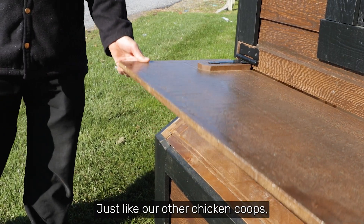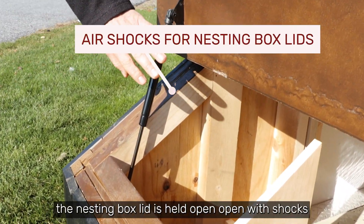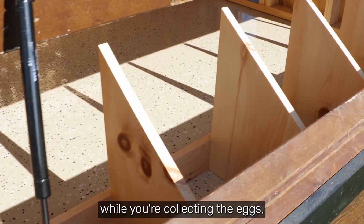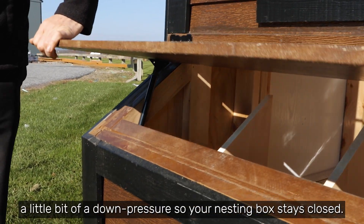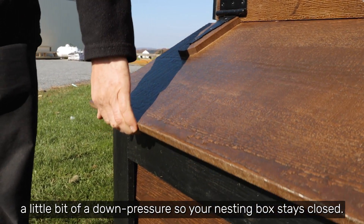Just like our other chicken coops, the nesting box lid is held open with the shocks while you're collecting the eggs, and then when it's in the closed position they actually create a little bit of down pressure so your nesting box stays closed.